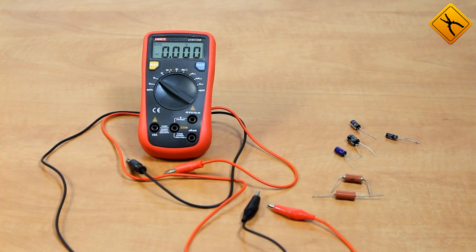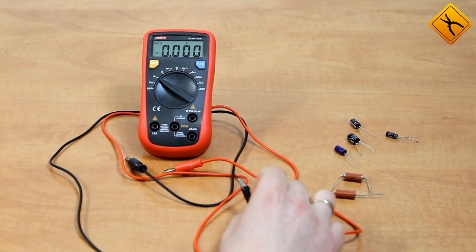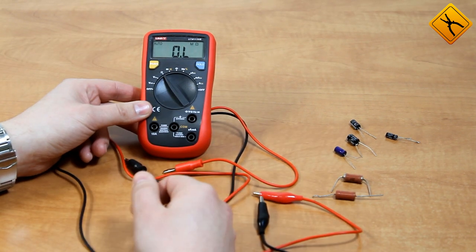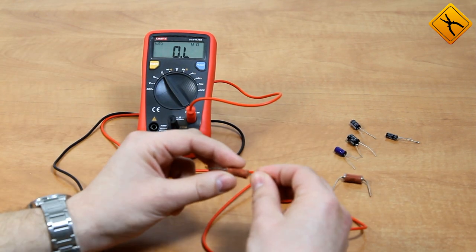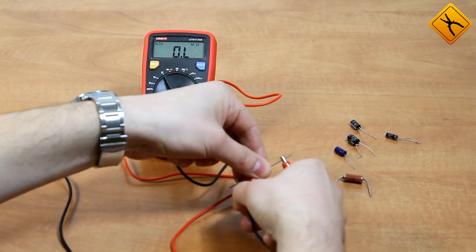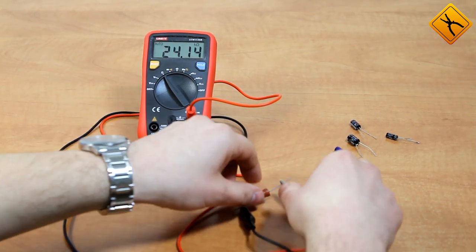Now I will demonstrate the resistance and capacitive measurement. For this purpose I will use test leads from Axiomet because they have crocodile clips which are extremely convenient for these measurements. Switching to resistance measurement mode and connecting the test leads, we connect a 24 ohm resistor. The multimeter shows 24.15 kilohms — not a bad result.